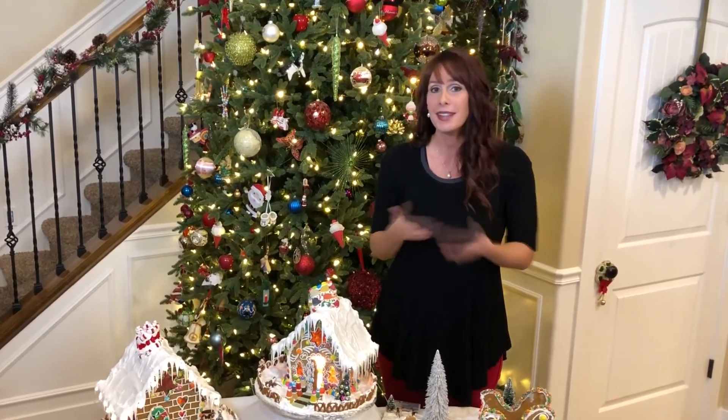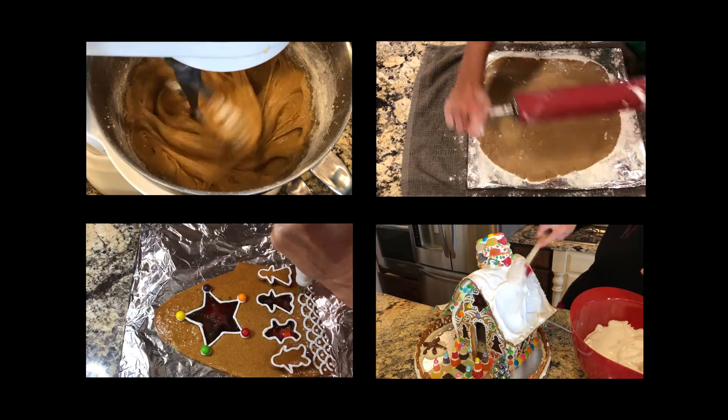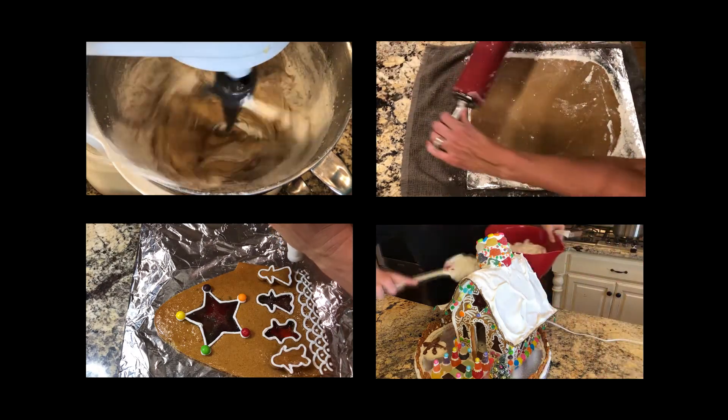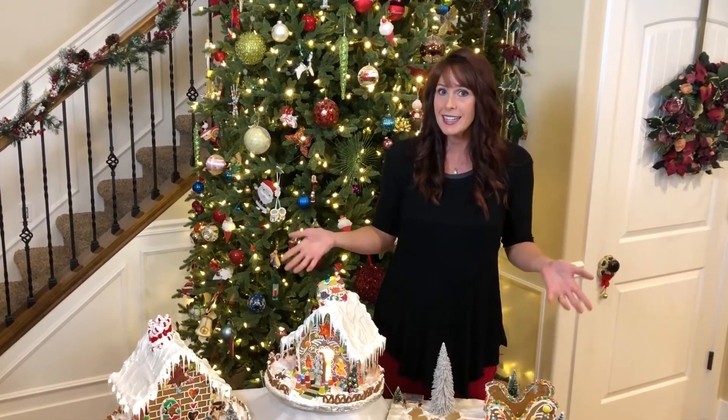I have made a complete step-by-step video tutorial that gives you all my recipes and shows you how to do everything. Even an inexperienced beginner, I promise, can do this. It really is easy — even though it doesn't look like it, it is.